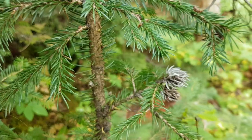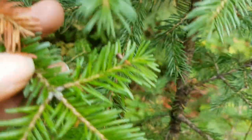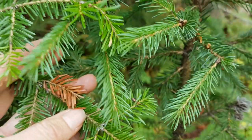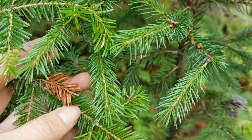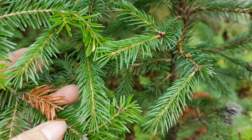I mentioned in the other video the bluish tinge to the foliage. You can see that fairly well — in my hand here is a subalpine fir, and to the right is the more bluish, deeper green of the hybrid white spruce.